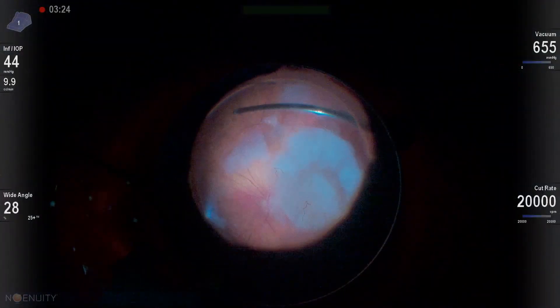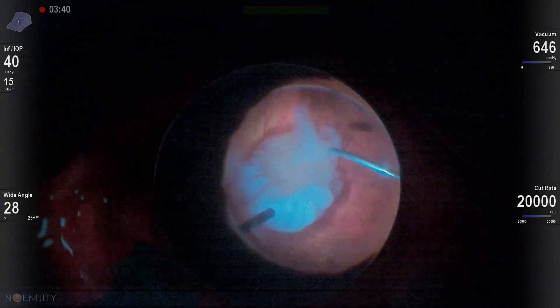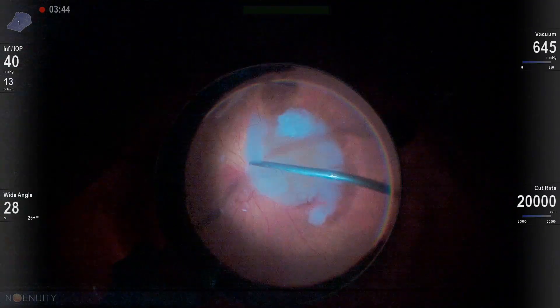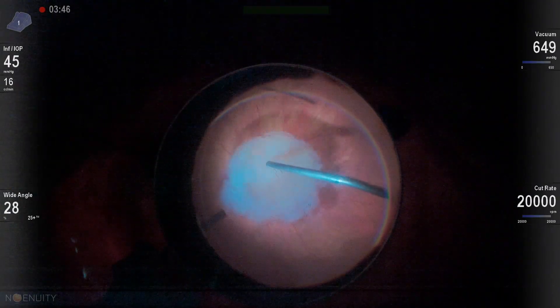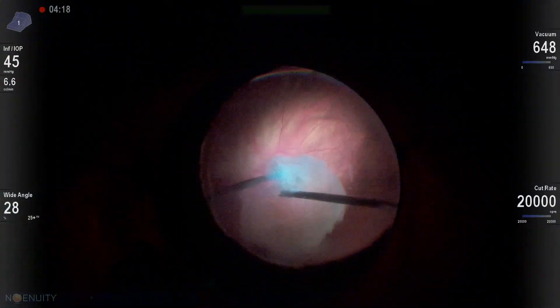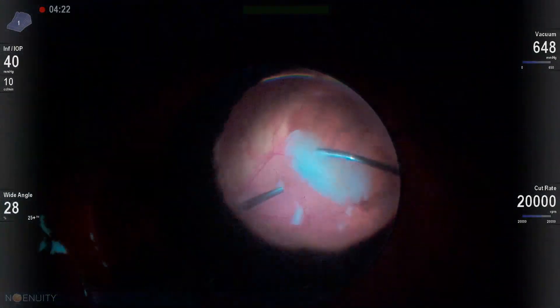We're always going to start out with a vitrectomy. We're going to clear our visual axis behind the lens, remove any peripheral cortical material while making sure to avoid disrupting or destabilizing that lens. Then we'll do a core vitrectomy. If there's already a vitreous separation, great. If not, we'll induce a PVD before we get the fragmentome in the eye.